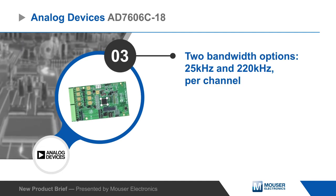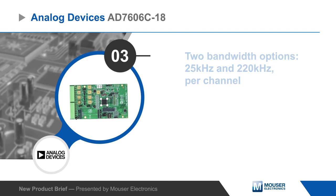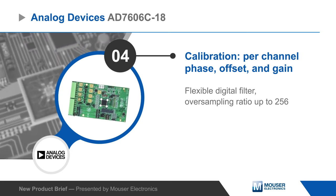The AD7606C also supports per-channel bandwidths of 25 and 220 kHz. The devices offer system phase, offset, and gain calibration, as well as a flexible digital filter, providing excellent performance.